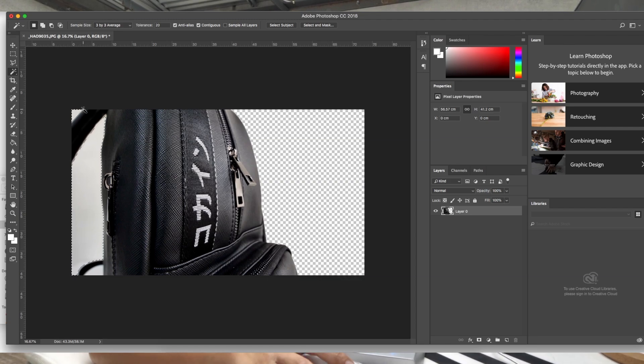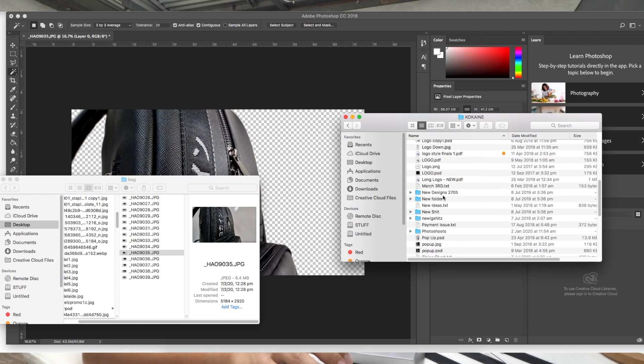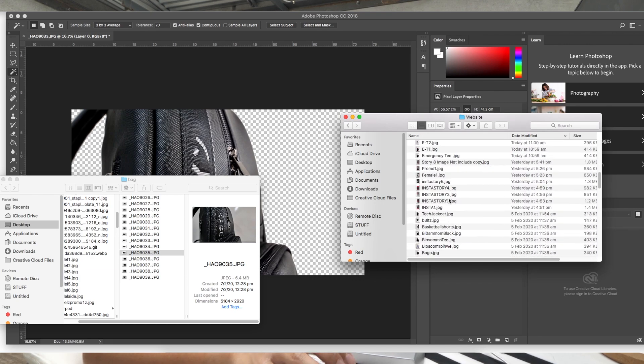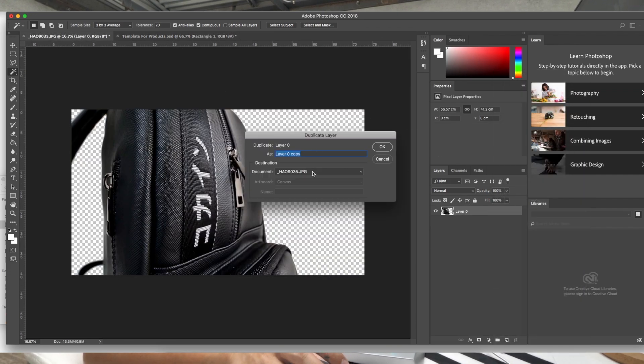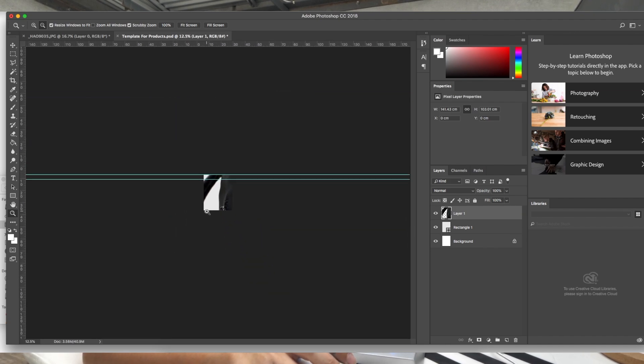I'm editing this on a transparent background — the checkered squares you see mean it's transparent, so you can use the image on different things later. I have a product template — usually 640 by 640. I duplicate the layer and pop it on the template. The photo is huge because of the high resolution I shoot in, so I resize it and zoom in to see how it looks.